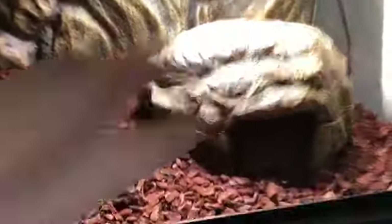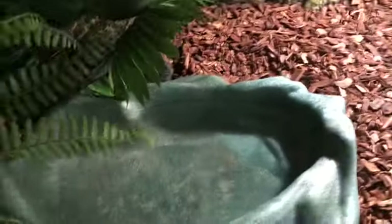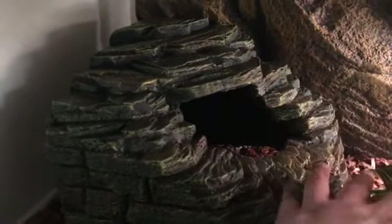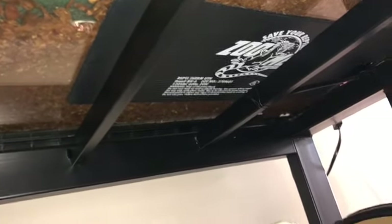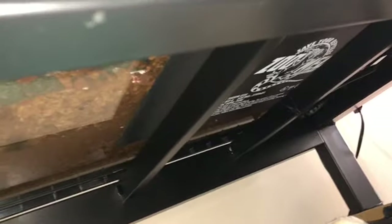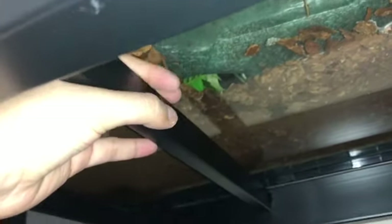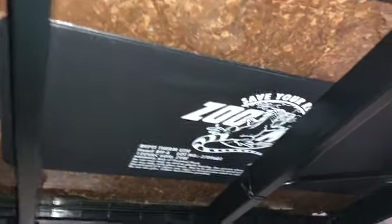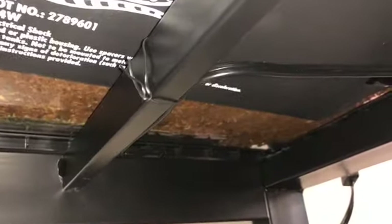Over here I have his humid hide. And it comes with the background, which is pretty cool. And then we have his bowl of water. This stand I got off of Amazon and it's specifically made for terrariums and reptile enclosures. There's a space under here so you can put your heating mats underneath, and I just tie the cables with some twisties.